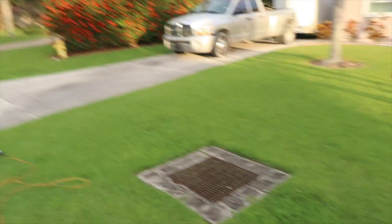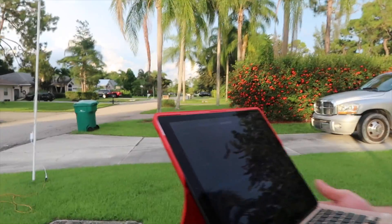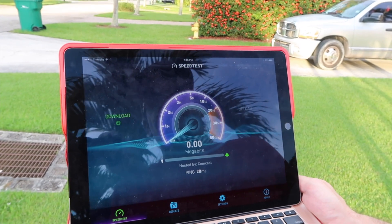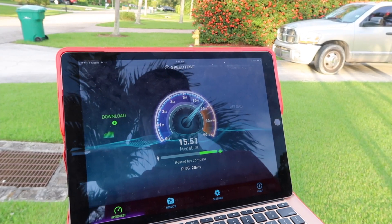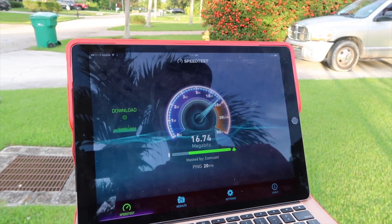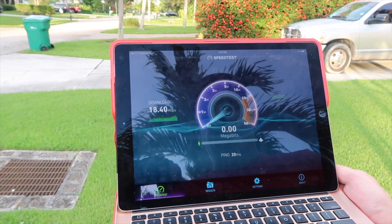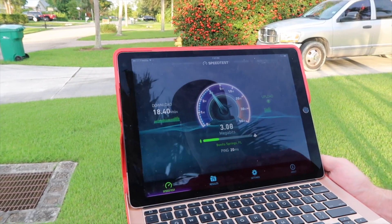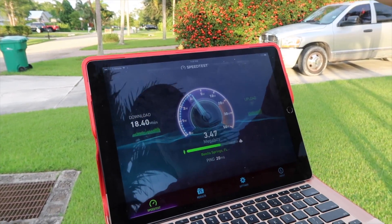I'm going to walk away from it a little bit — it seems like we get better speeds when we're not right on top of it, because these antennas are up in the air about ten feet. On the two gigahertz channel, not looking too bad. This is enough to stream a movie, HD Xbox, whatever. We've got 18.4 on the download.